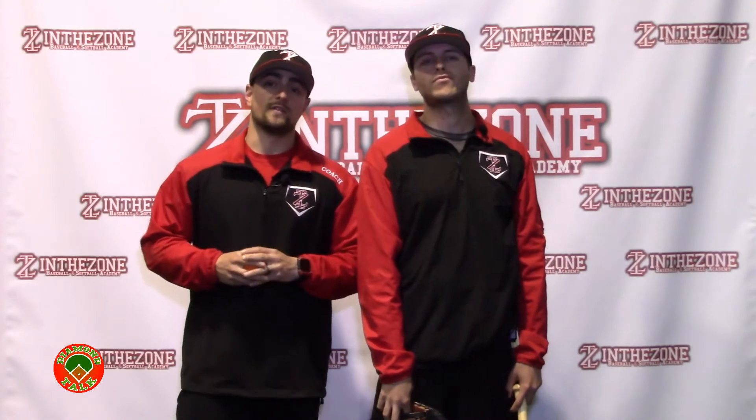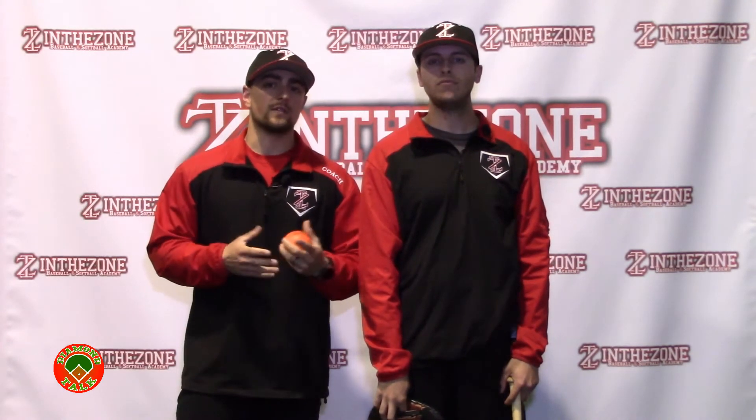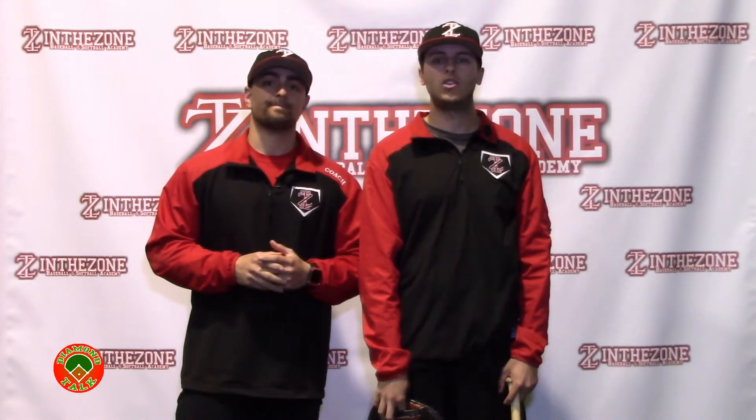Coach has an interview with Amy, she is our Director of Softball Operations and also the Varsity Coach at Wayne Hills. ITZ Gear this week is going to be featuring the Precision Impact Ball. We're going to go over some of the benefits it can give you, not only for hitters but also on defense for infielders, outfielders, and catchers especially. Stay tuned.